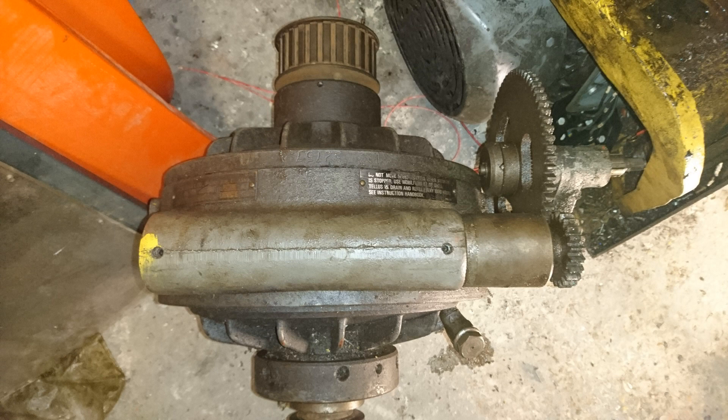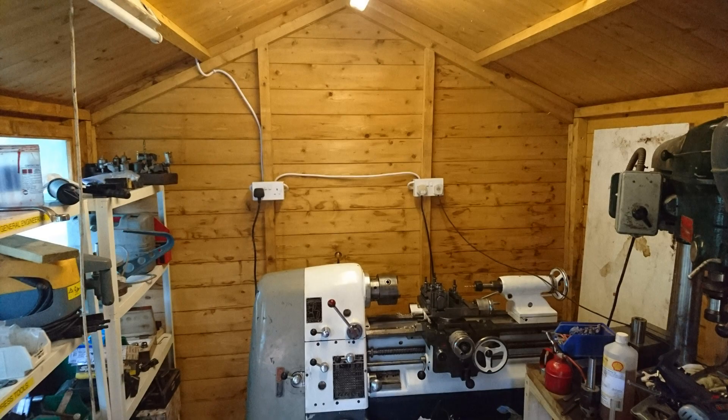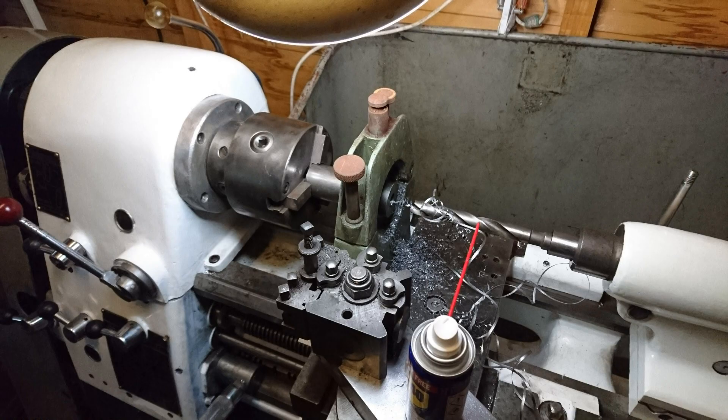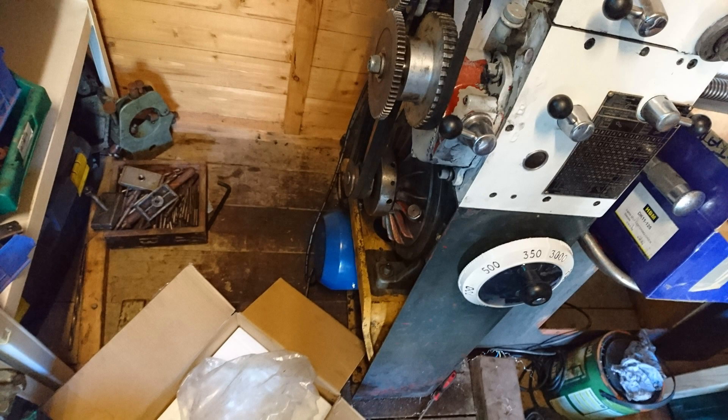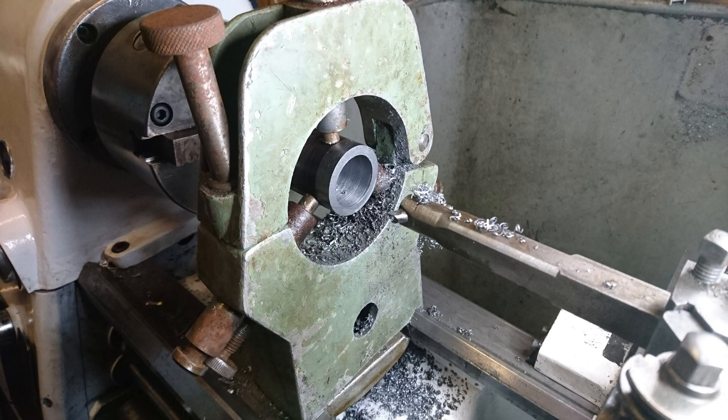This is the variator, which changes the speed of the lathe. I have absolutely no idea how it works — all I know is it uses cones and balls and all sorts of things. Quite complicated. I trusted that it would work, which it did. I changed the motor from a three-phase to a single-phase and wired it all in fine. I then tested it to make sure everything works, which it did.